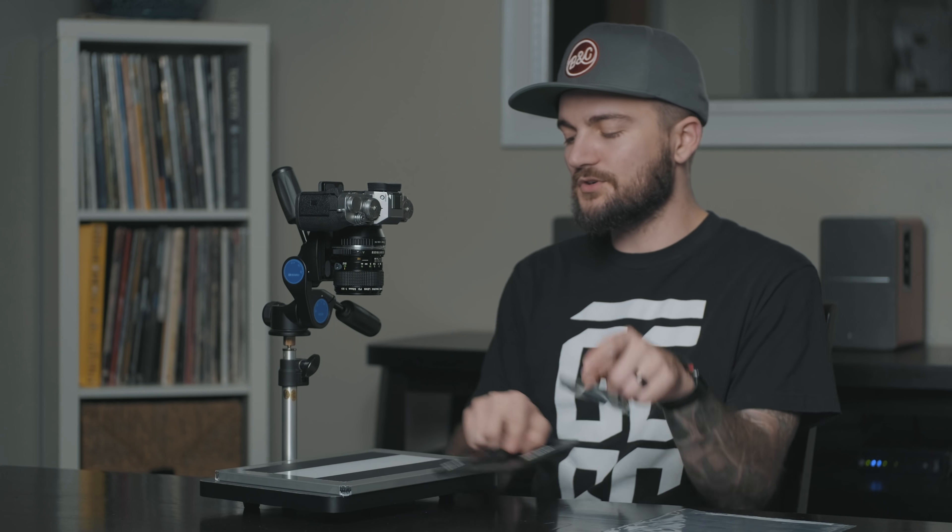I also have two strips of black gaffer's tape. Because the biggest negative I'm going to be doing here is 120, I have all this extra space on the light table that I'm not going to need. With my negative laying there, I have all this extra light coming up towards the lens, and I don't want any kind of haze or flare. So I took some black gaffer's tape and taped off the top and bottom. When I have the different film holders on there, it covers all of the other excess light.